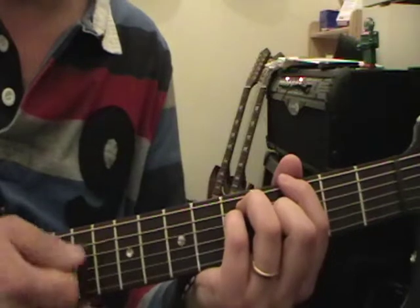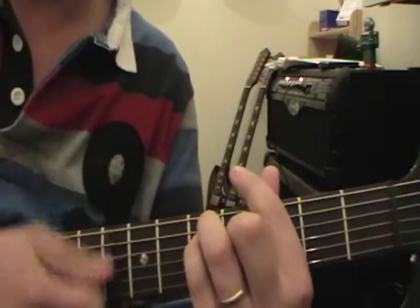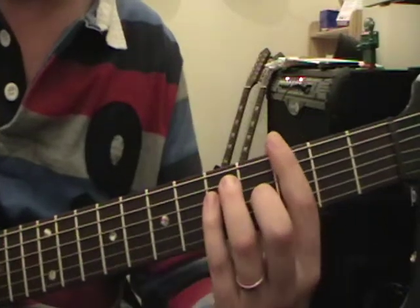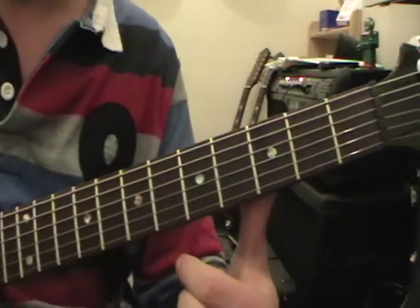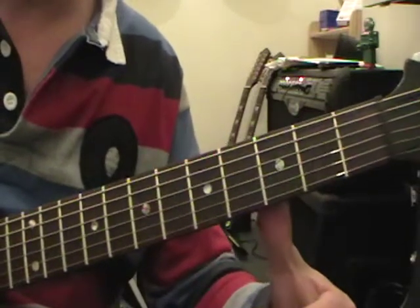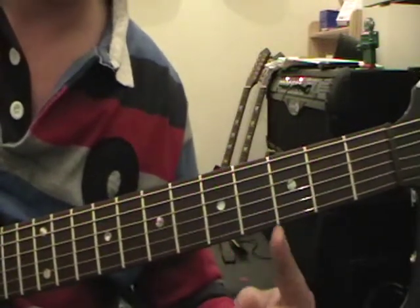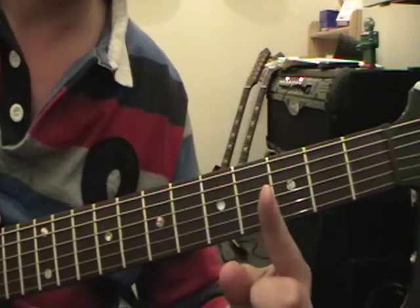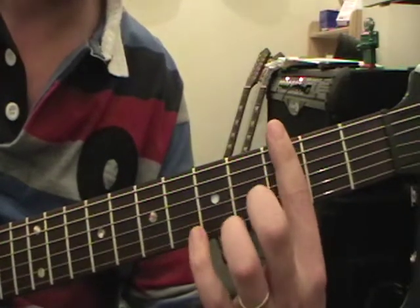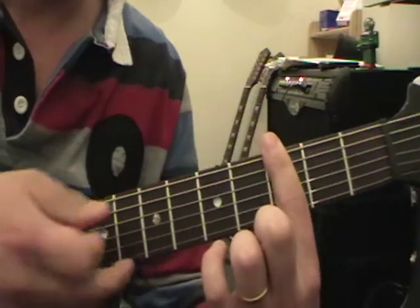When you do bar chords though, if you put your thumb over the top you get muted strings because you can't flatten out your first finger properly - it mutes out the strings that you really want to play. What you do instead is bring your thumb into the middle of the neck. You can see where my thumb is now - it's just underneath the curve of the neck, kind of pointing upward at about a 45-degree angle. That way when I put my first finger on the neck, I've got a good clasp and the pressure is about right.